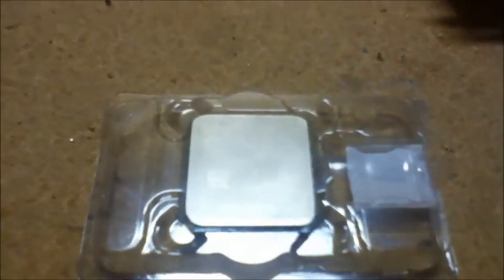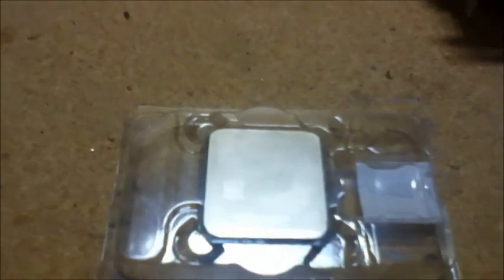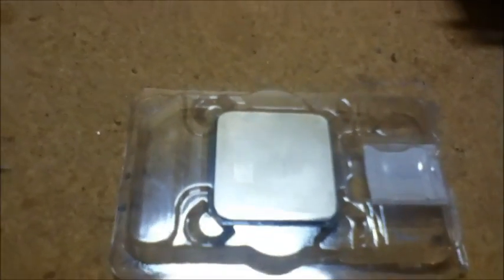Hey guys, this is Tech Reviews 135. I'm going to be doing a review over another processor — the first processor I actually used in my gaming rig. This is the AMD Athlon 2 dual core processor. It's a pretty nice processor by AMD. I did not get this in a box — I ordered it off Newegg without the box, which makes it cheaper.